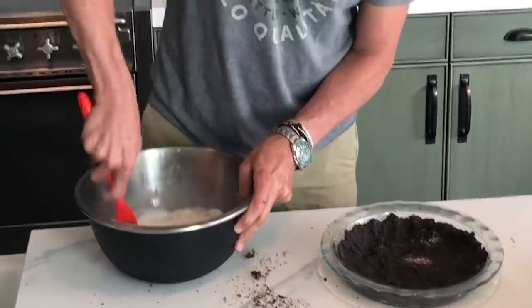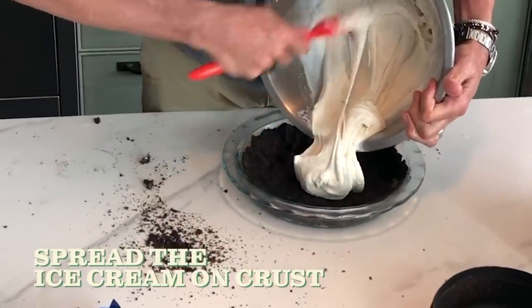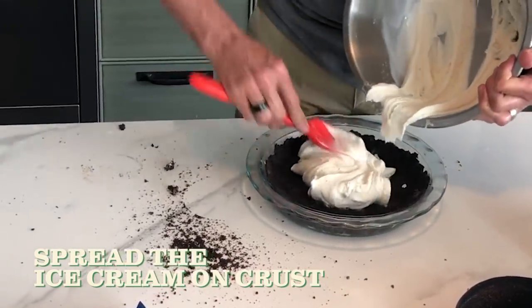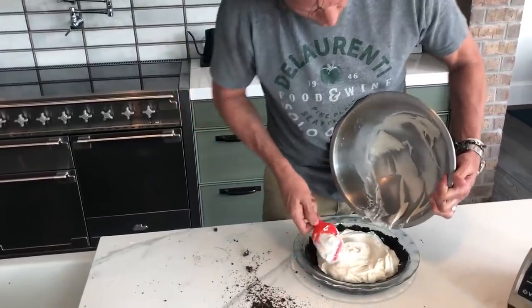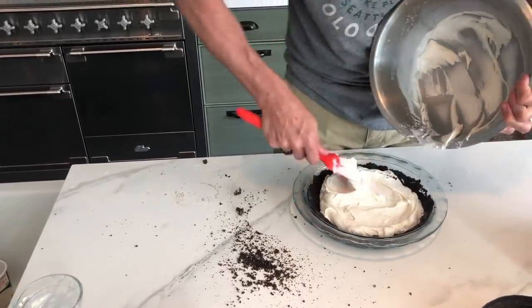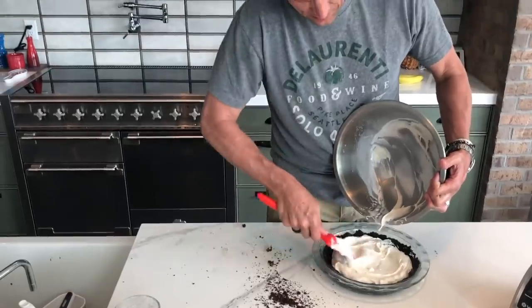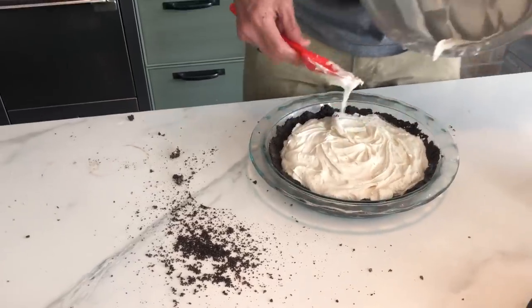Ice cream — just kinda soften it up a little bit, and then we're just gonna drop the ice cream into the Oreo crust. Move it around a little bit. One carton ends up being pretty close, so it's not real difficult to remember: a stick of butter, a gallon of ice cream, 20 to 30 Oreos. I'm sure there's a decorative part of this that I don't know about.